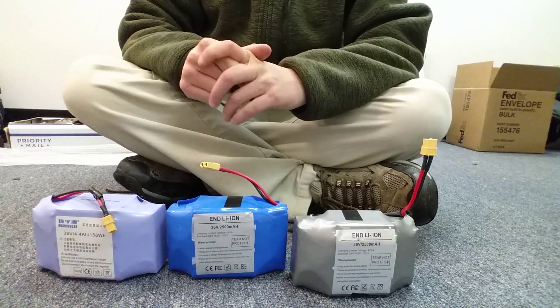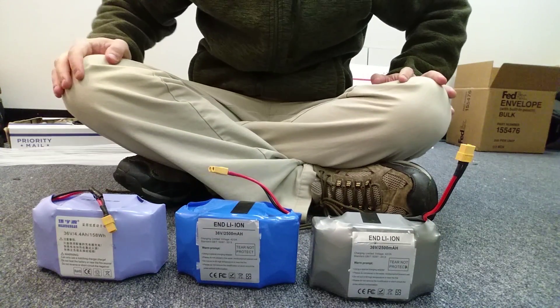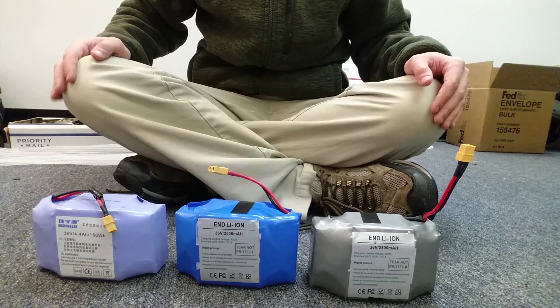YouTube, thanks for tuning in. It's HoverboardFAQ here. Today we're going to be talking about hoverboard batteries and I got three different batteries in front of here to show you. First things first, hoverboardscooterparts.com sponsored this video.